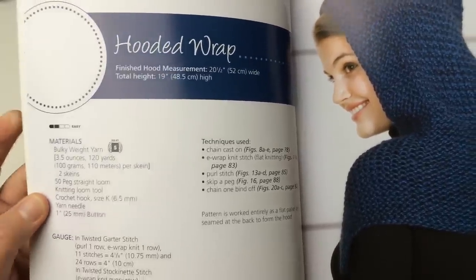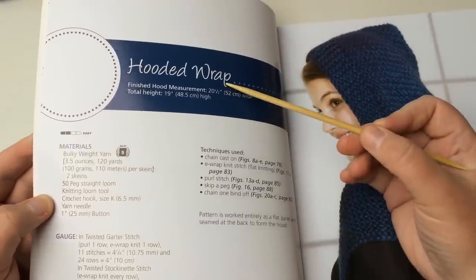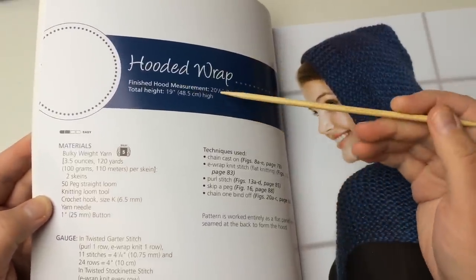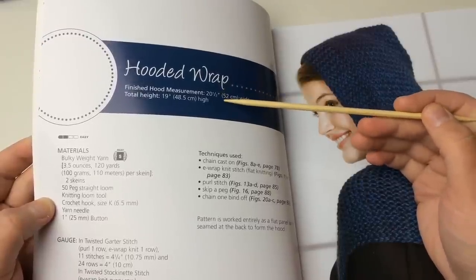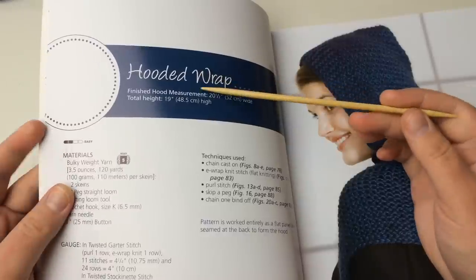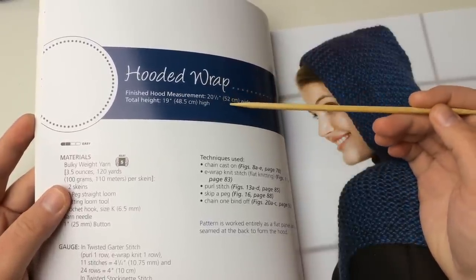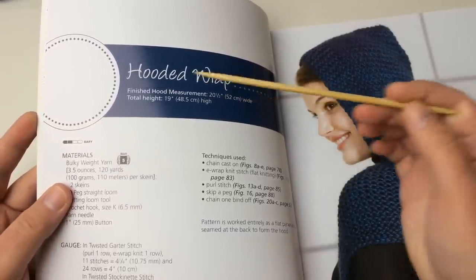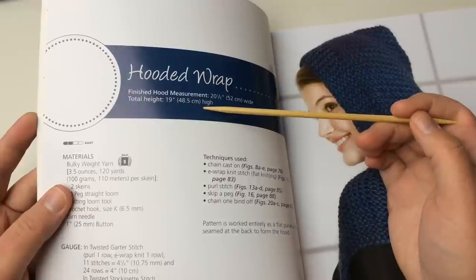This page will tell you the name of the pattern, and it's also giving you the finished measurements. If you take your own measurements and you say that you need it longer, there's a way that you can adjust that. It gives you the total height. The finished hood measurements are twenty and a half inches — which is fifty-two centimeters — wide, and the total height is nineteen inches or fifty-eight and a half centimeters high.